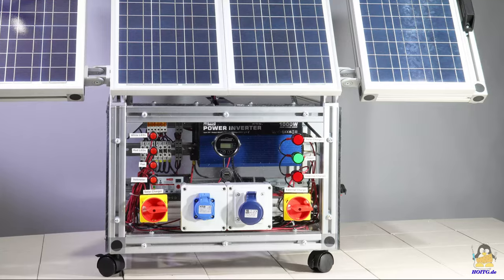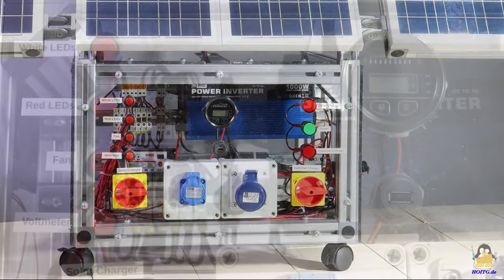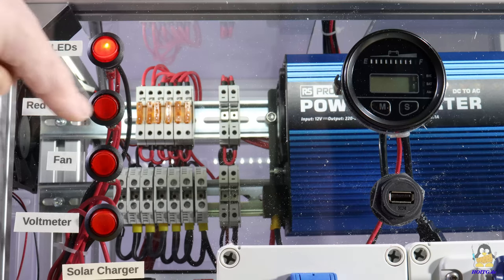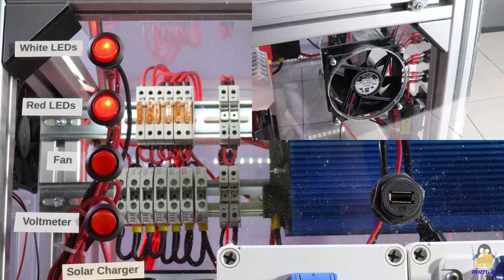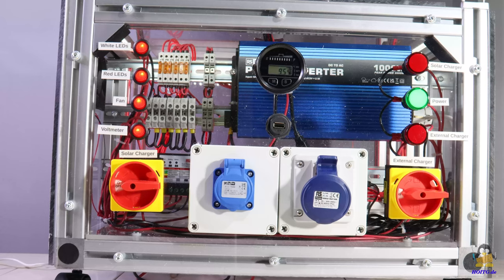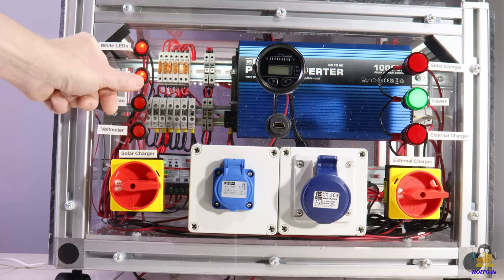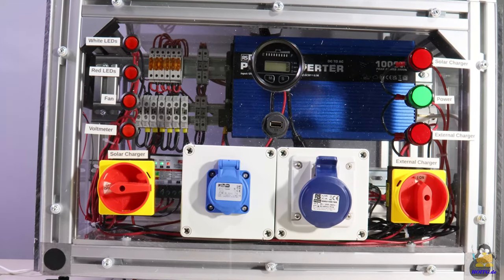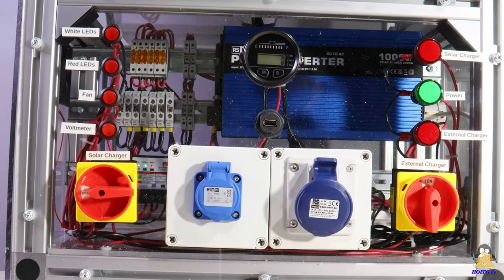Since everything should be accessible from the outside, some more switches and sockets are needed. RS has installed, among other things, an LED lighting in white and red, a fan, and a voltmeter. The battery charger ensures that the battery can be charged even at trade fairs without sunlight. The chargers can be disconnected from the battery by large switches. This solar generator is intended as a demo unit for teaching purposes, and it is up to you what else to install — you can let your imagination run wild as to what should be integrated into the box.